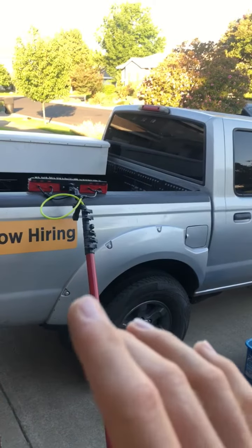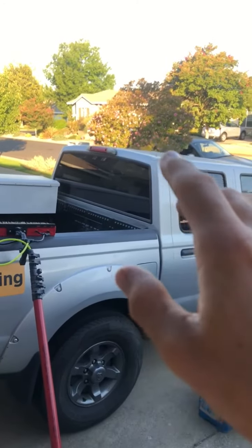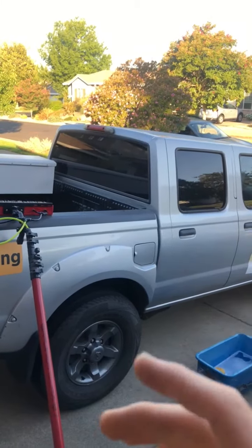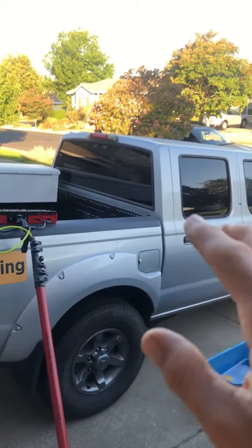The process is to turn it on, hook it up, and clean from the top down — just like a window, you clean with gravity. Start at the top of the vehicle and work downward so the water runs down naturally, avoiding having to go back and clean things multiple times because of where the water runs. Clean from the top down: the windows, etc.